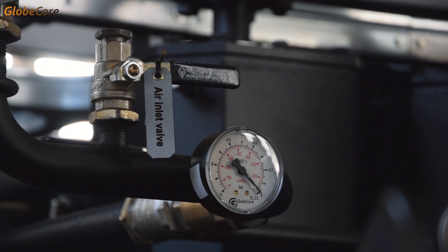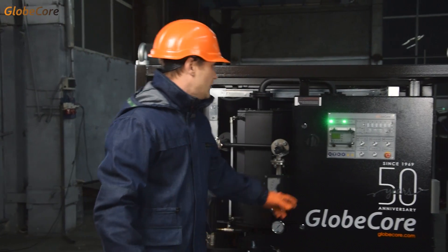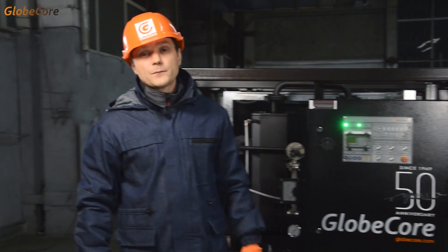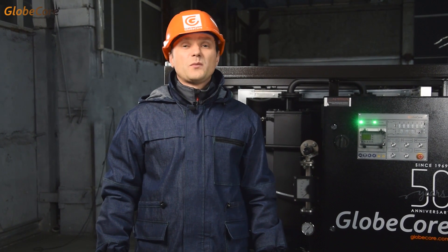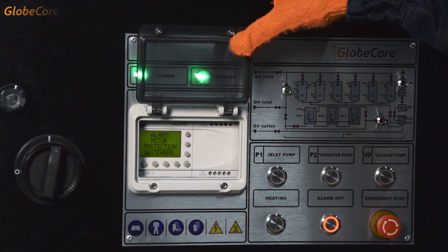In this case, the operator selects the mode of operation by manually switching the corresponding valves and engaging the plant's components. The necessary skills are easy to master after only a couple of hours of in-depth study of the machine. Besides, the critical operation parameters are still controlled by automatic systems.